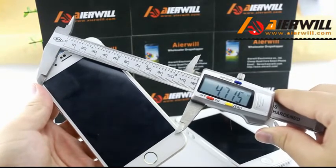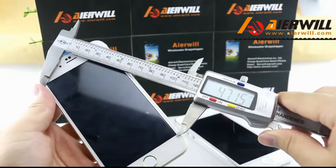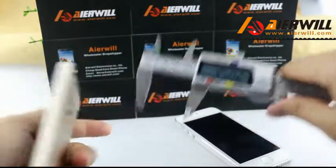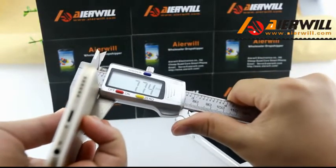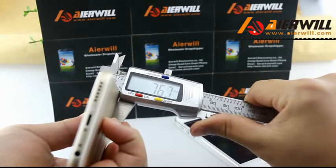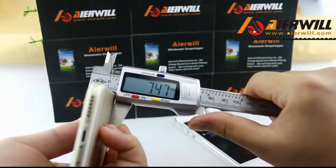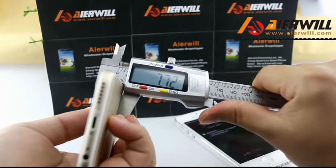The screen is 4.87 inches. It shows 7 parts, 7 part 6, and 5.